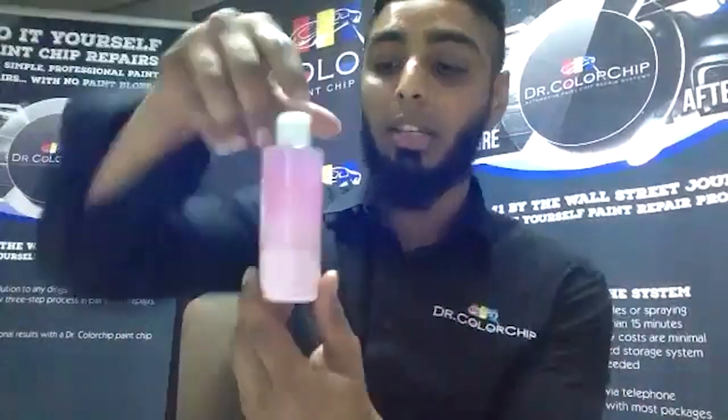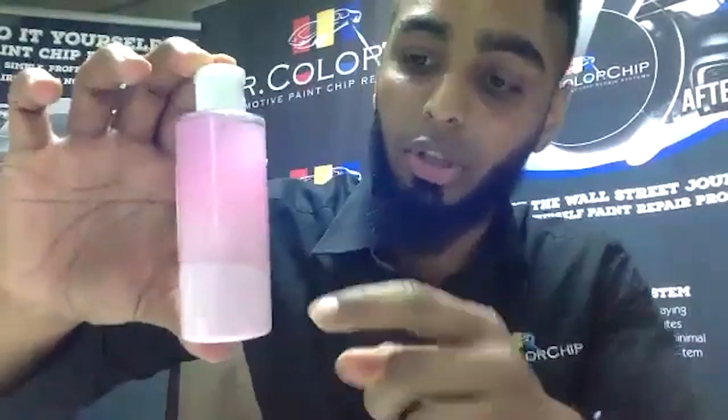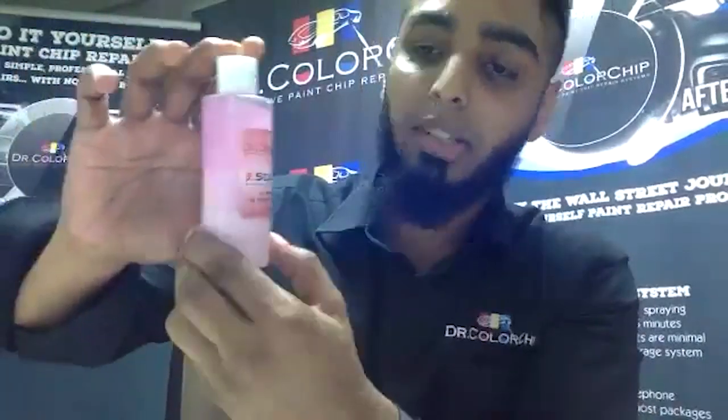We have a special blending solution. I actually never shook it so that you could see the consistency of the blending solution. So we work with this — our second step is our celiac blending solution, which actually cuts the excess paint around the stone chip and seals the stone chip into place.